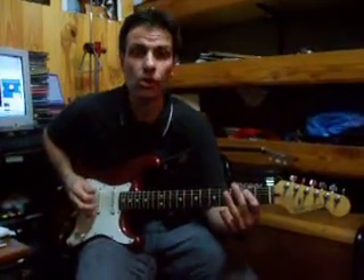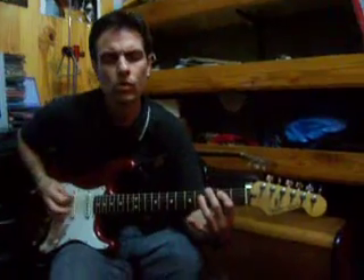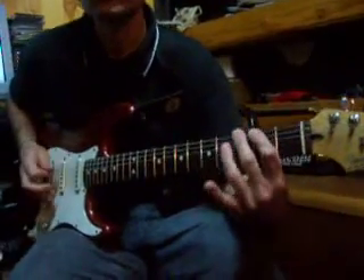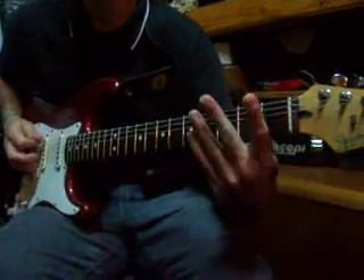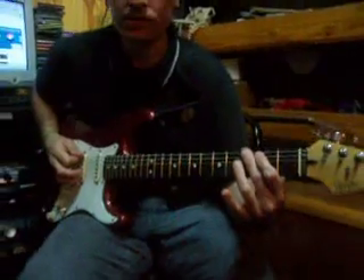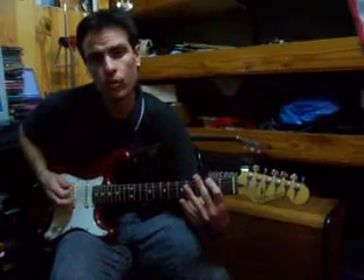Quinta cuerda en el traste 2, dedo 1. Sexta cuerda en el traste 3, dedo 2. Quinta cuerda al aire. Sexta cuerda en el traste 3, dedo 2. Y sexta cuerda en el traste 2, dedo 1.